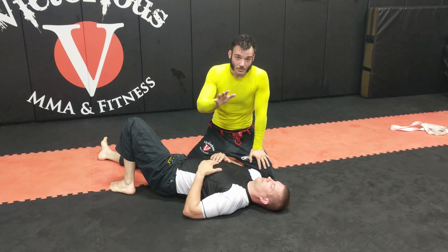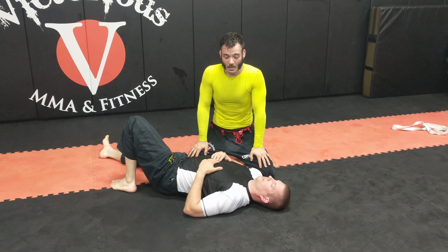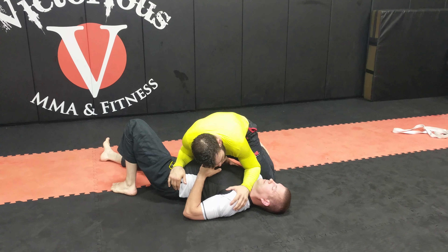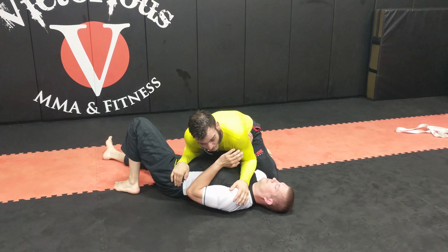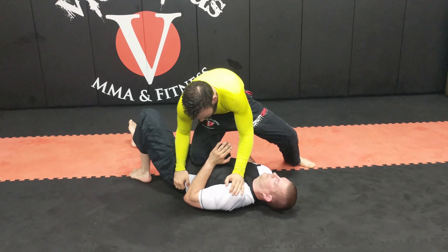Hey guys, this is another very basement-level tips on knee on belly. First, you've got to take knee on belly. My favorite way is to cross the neck and the hip. I like to pop up just a tiny bit, just enough to slide my knee in. And then I'm here.